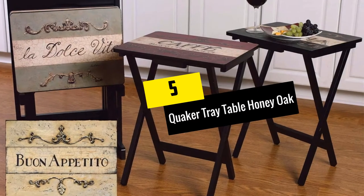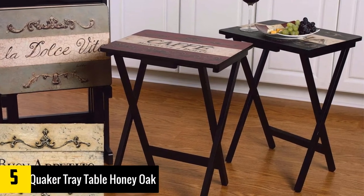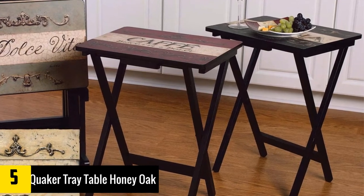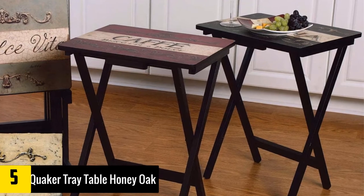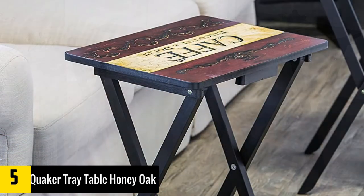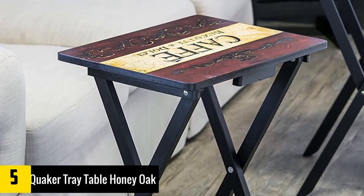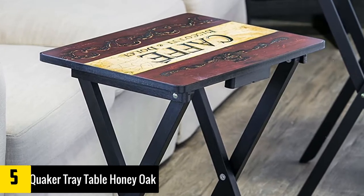At Number 5: the Quaker Tray Table Honey Oak. Wine lovers will love this TV tray from Cape Craftsman because it is a set with vintage wine logos printed on the tray. There are four different designs, and it comes with a foldable stand. You can place it anywhere easily since the stand is foldable, and keep it in smaller areas when not in use. It is a set of four TV trays with different laminated prints.